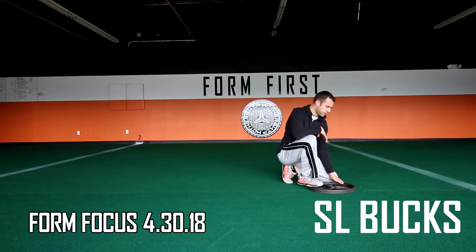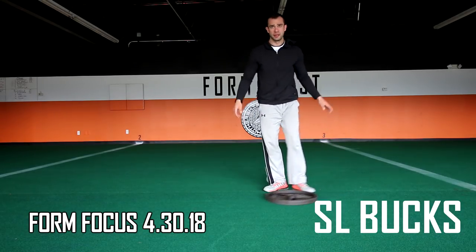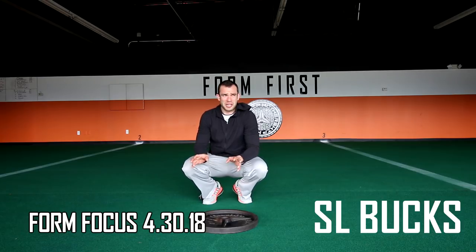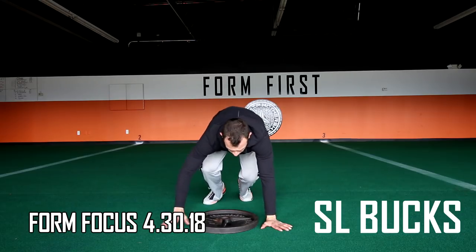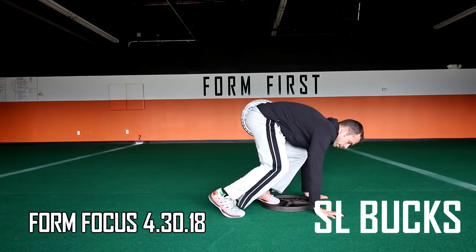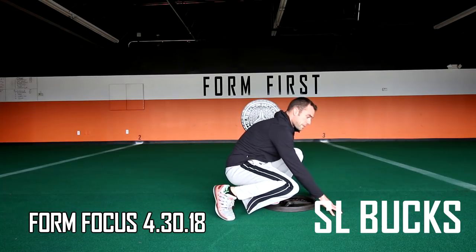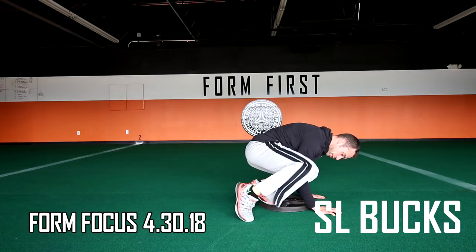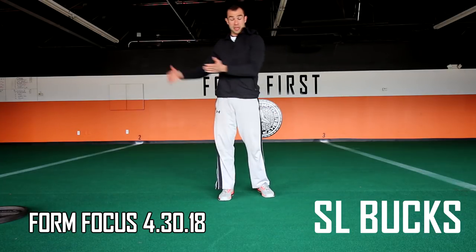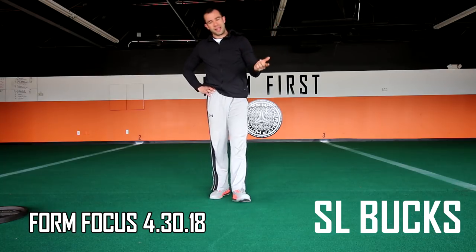Another key thing is not using your off foot to initiate the push. This one takes a critical eye — it often goes unnoticed. People will get their plate started, but their off foot is touching the turf and they use their toe to get it moving first. If we allow that, it's a different exercise because you can get a lot more momentum on that push. Make sure you're not pushing off that foot too soon — and this would also apply to something like MFT.